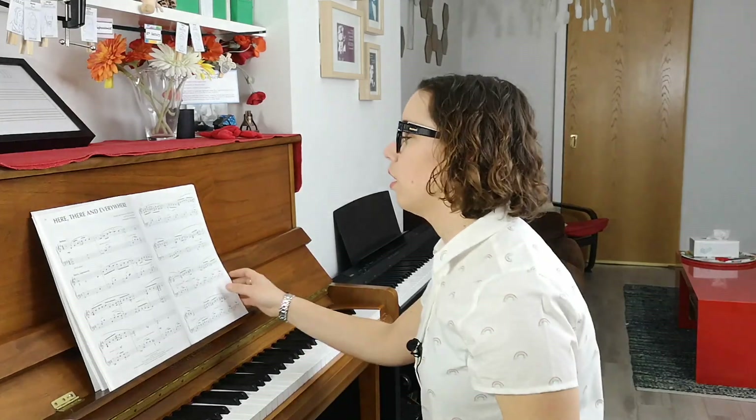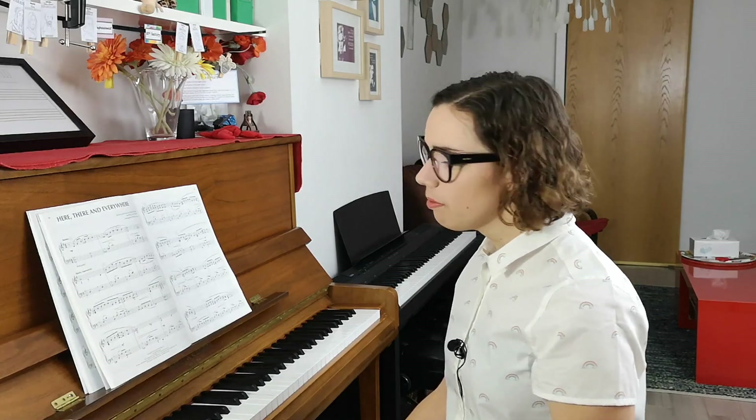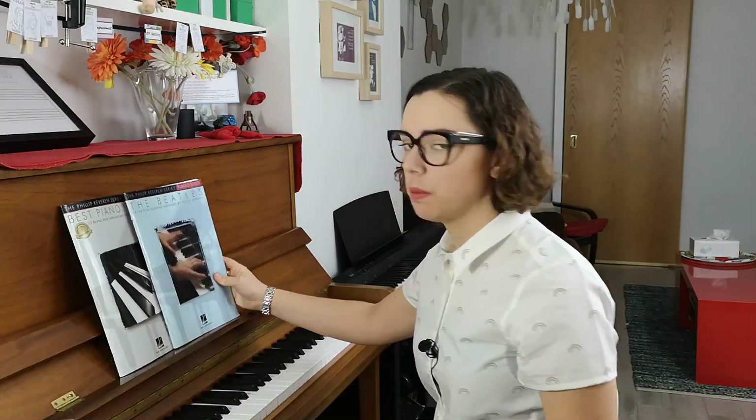That's just to give you a flavor of a few of his pieces. Obviously if you worked on the arrangement you could do them full justice. Each of those is a beautiful collection. Those are two of my favorites — the Beatles and the Best Piano Solos — and all of the easy piano arrangements are great.